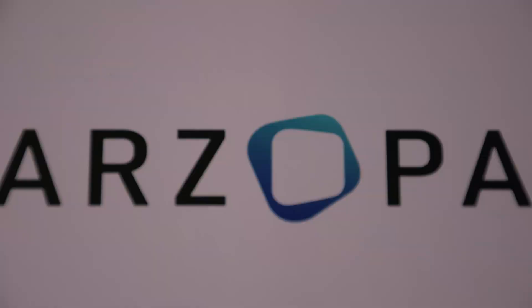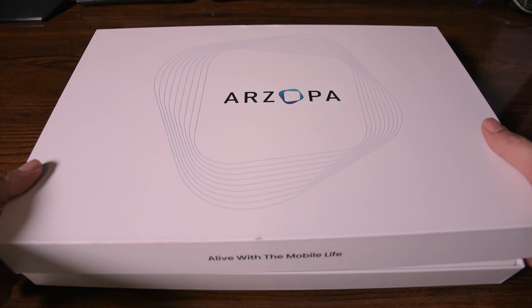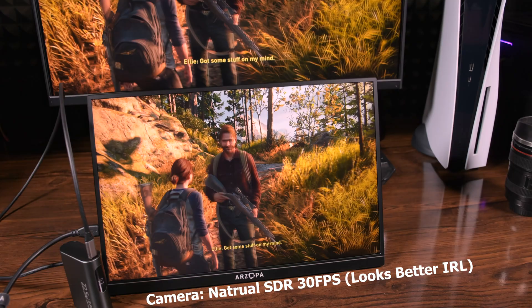There are two links in the description and pinned comment leading to both the 2.5K 60Hz model and the 1080p 144Hz model. Give them a look, and if you think it's something you'd like, you can order directly from Arzopa. Let me know what you think about this monitor in the comments, and I'll catch you in the next one.